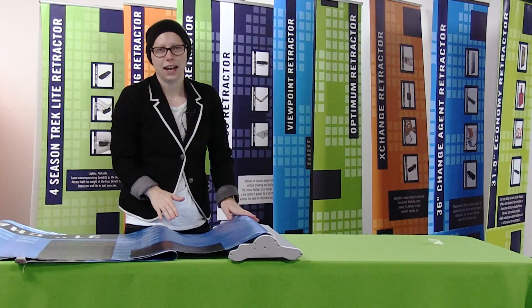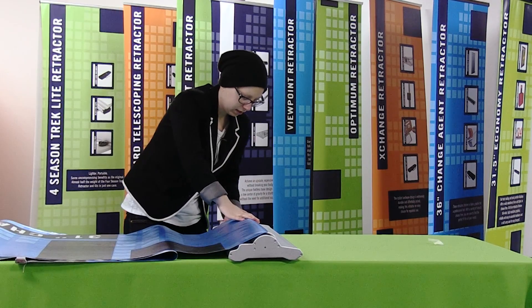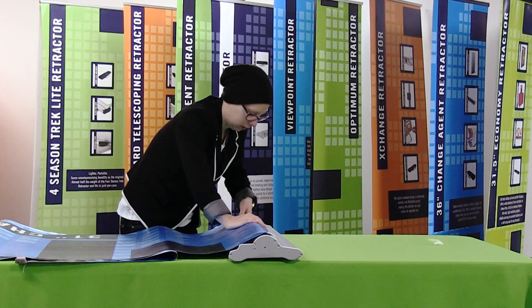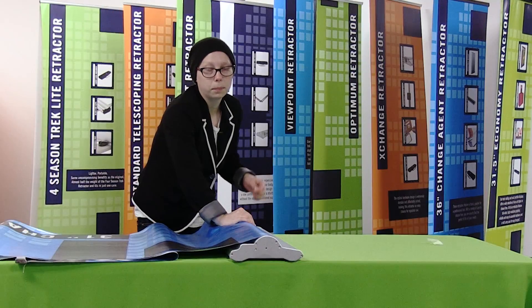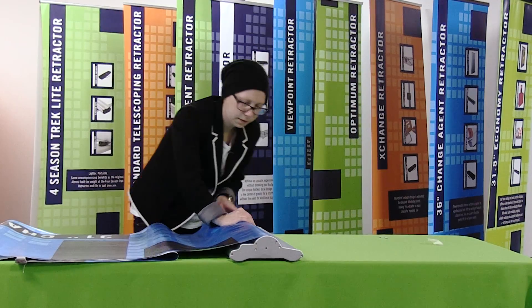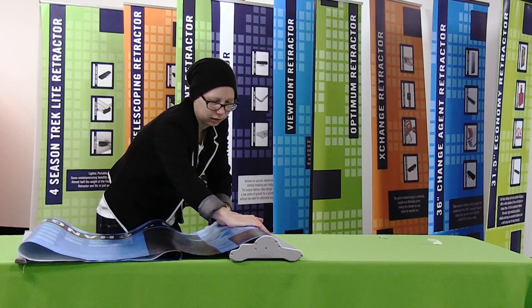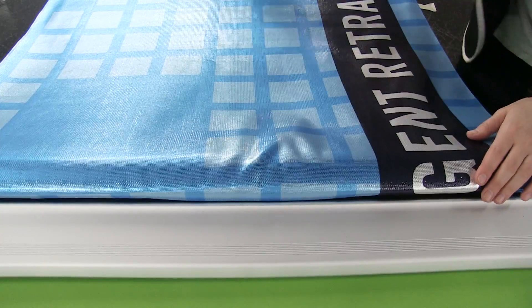Once you have your graphic attached, you're going to remove the pin from the side of the retractor base. As you remove the pin, you want to make sure you hold down on your graphic so it doesn't go shooting into the base. Now that I've removed the pin, I'm going to allow my graphic to gently retract into the base — keep your hand on the graphic and just gently allow it to retract in.